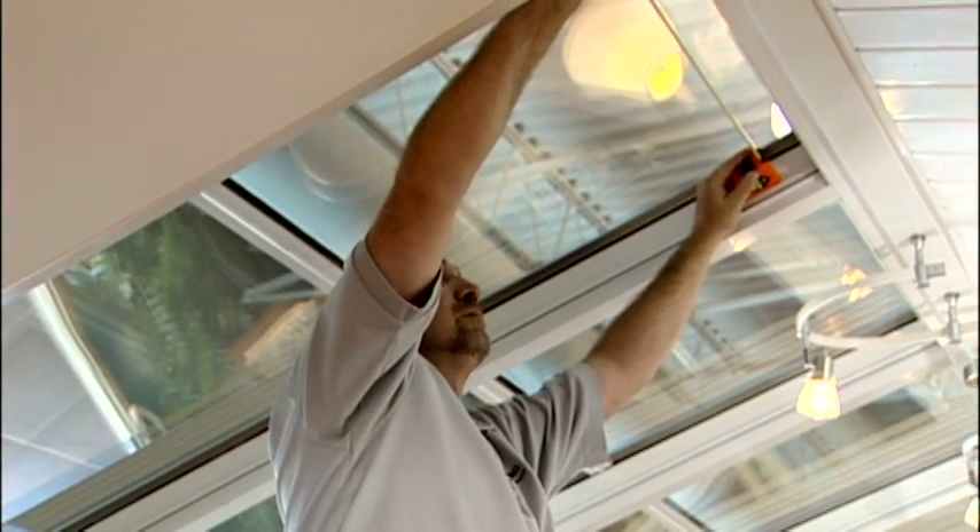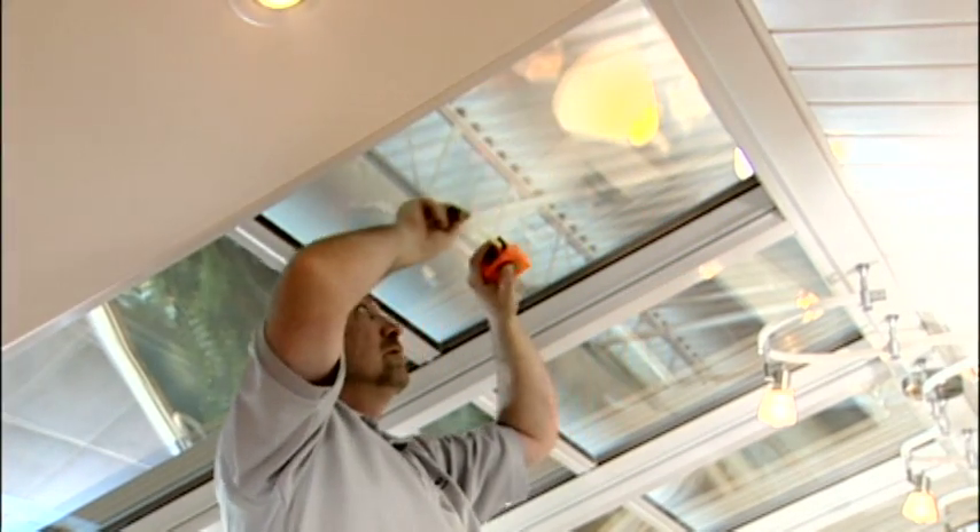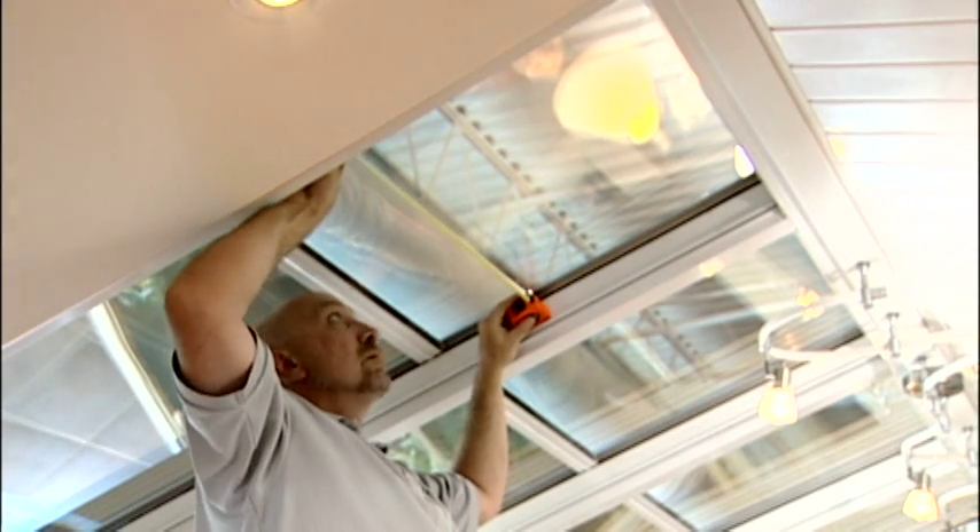Measure the width of the straight solarium every 24 inches. Start at the top and measure downward to the bottom of the roof.